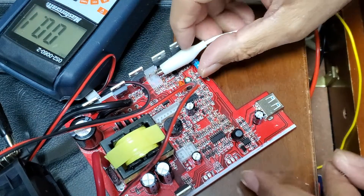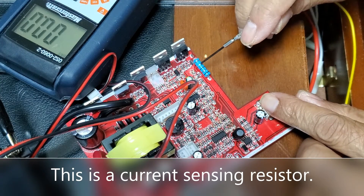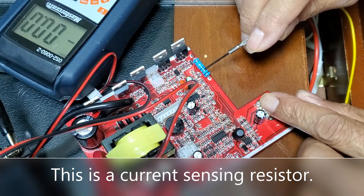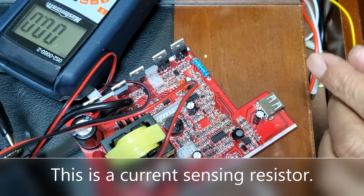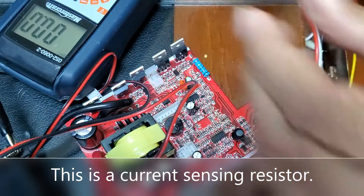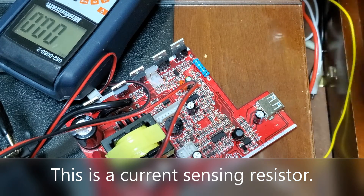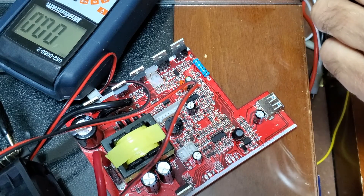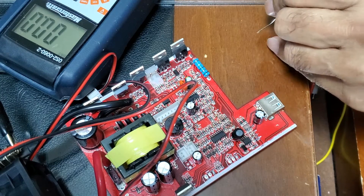So I believe it could be showing overload. The first thing I suspect is this resistor here — it's probably overvalued. I am going to install a 0.1 ohm resistor. I also have a 0.2 ohm one. Let me see if the 0.1 ohm resistor works, and if it does, this should be good to go.